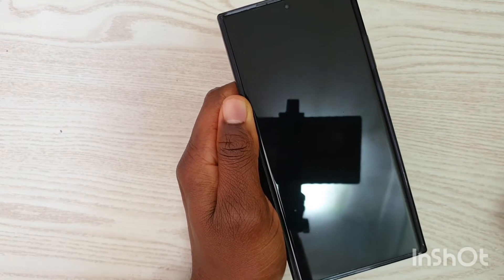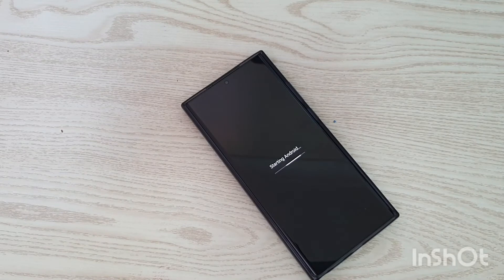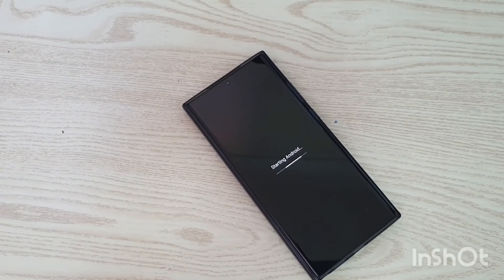This will take some time as the system is rebooting. You can see it says 'Starting Android system'.